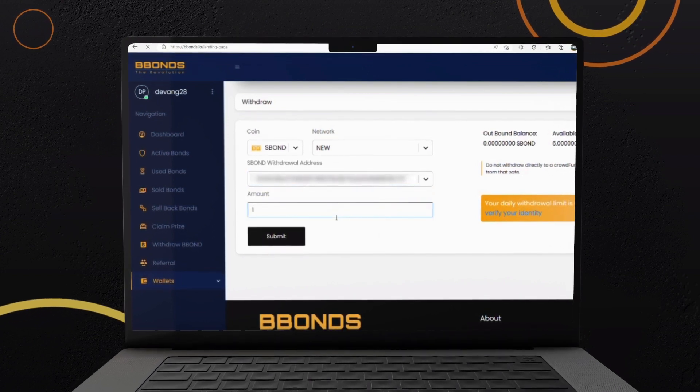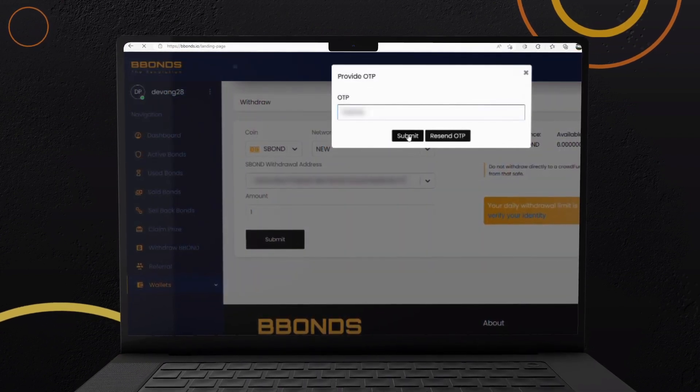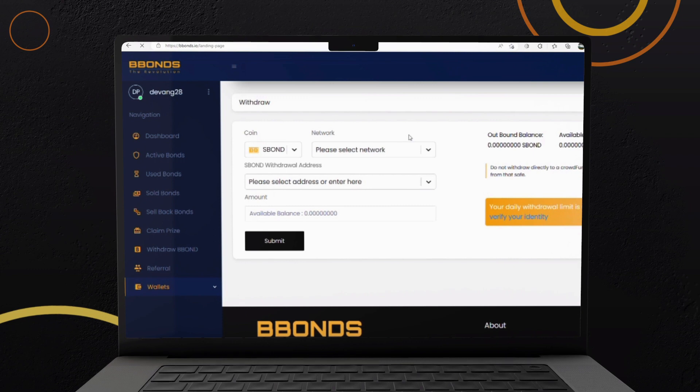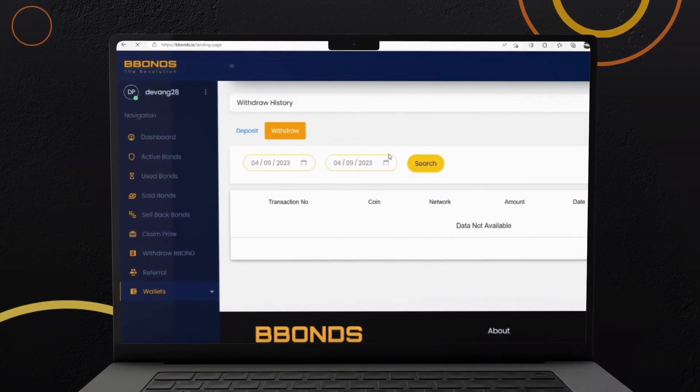Enter the amount of S-Bond to withdraw. Verify the transaction using the OTP sent to your registered email address. Click on Withdrawal History in the Wallet section. Click on the Search button to check all your transaction details.